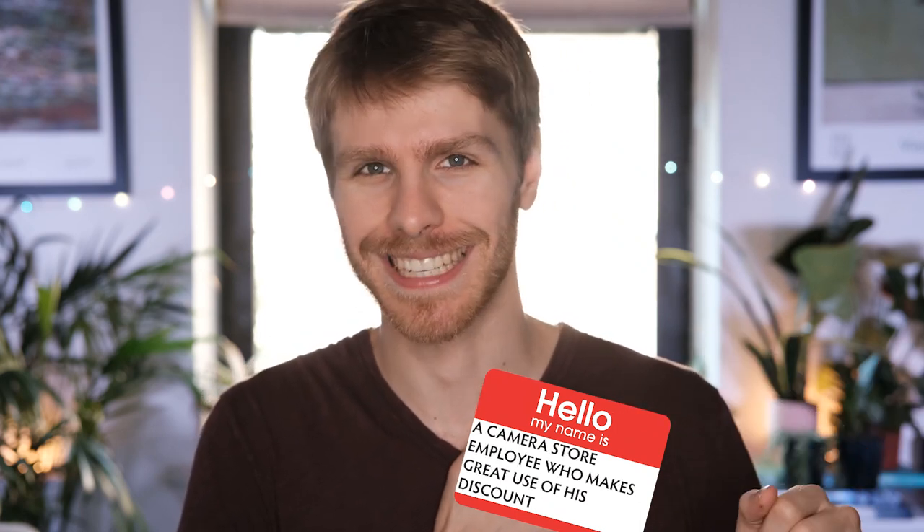Welcome to the week I review. You can call me a camera store employee who makes great use of his discount. It's worth noting that I didn't actually buy all of this stuff for YouTube. A fair amount was bought for some short films that I was directing, one of which has since been canceled and the other is still in progress. As a result of that and my aforementioned discount, there is some definite overkill in my kit. So if you are looking to get started, don't think that what I have is the bare minimum for acceptability. It's not.